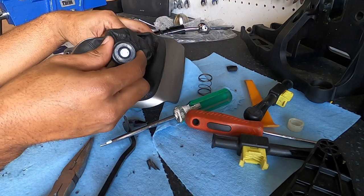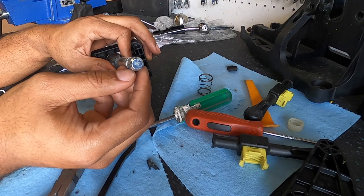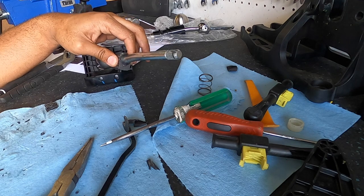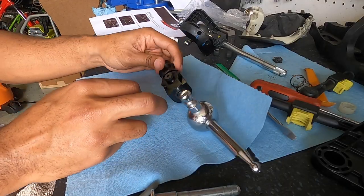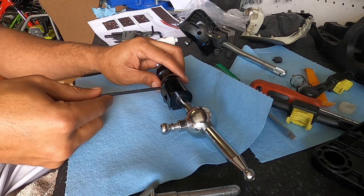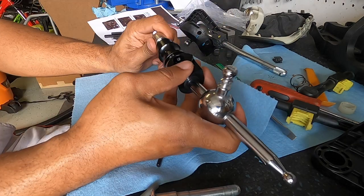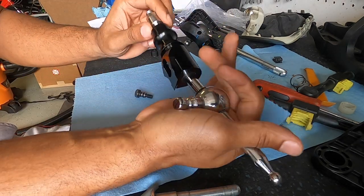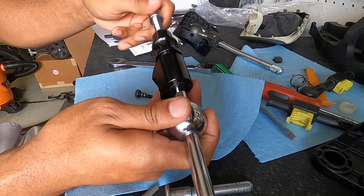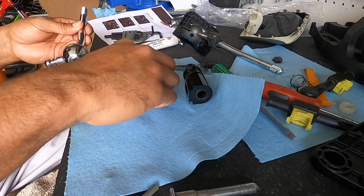There's your spring and the pressed-on piece — you can see it's knurled, which is why it was so hard to remove. Set the shift boot aside for reuse. Now we need to get down to just the rod, so remove the spring assembly using a 3mm allen wrench. Then use a 17mm wrench to take off the top screw, remove the pivoting portion, and we're ready to start greasing.